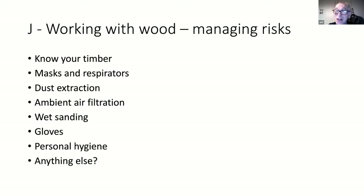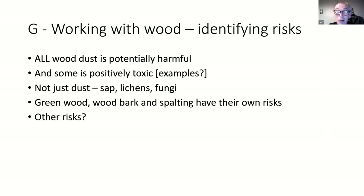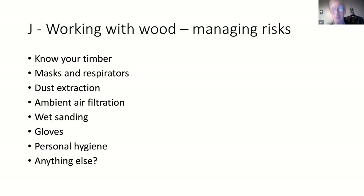Standing behind a lathe isn't that healthy - you don't generate much heat. If you want heat in the workshop it should not be a source of ignition. You can have an oil-filled radiator, an air blower, a water heater - something like that - but nothing with a burner.